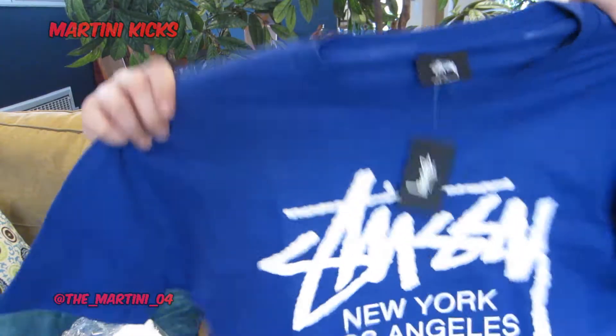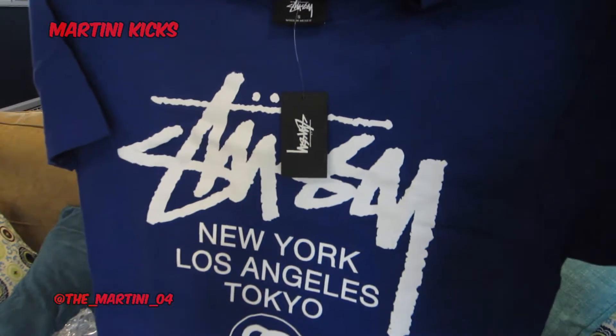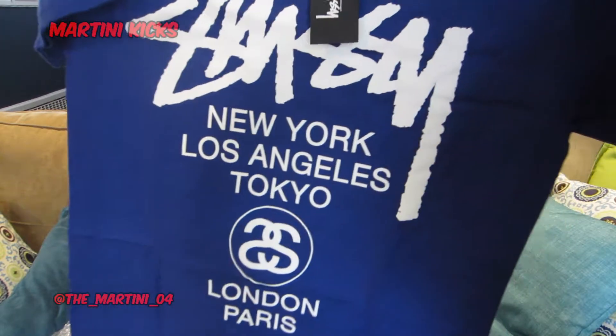So here you go, this is the short sleeve design. Stussy on top and the classic signature — New York, LA, Tokyo, London, Paris with a little interlocked S.